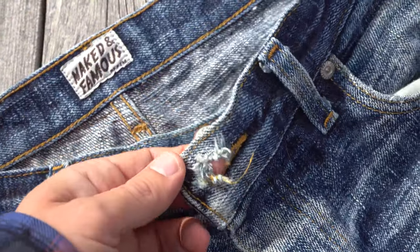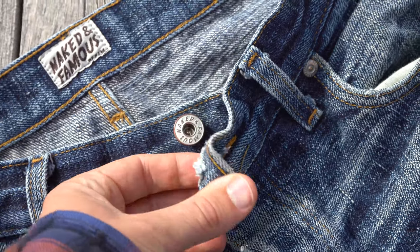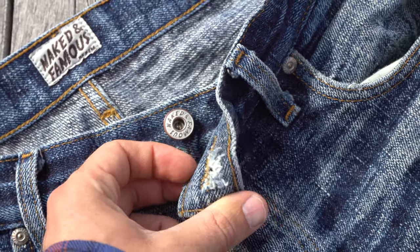The buttonhole has started to fray. Buttonholes can wear a bit faster on heavier weight and slubby denim. Luckily, this is a pretty easy fix that you can tackle with a needle and thread.